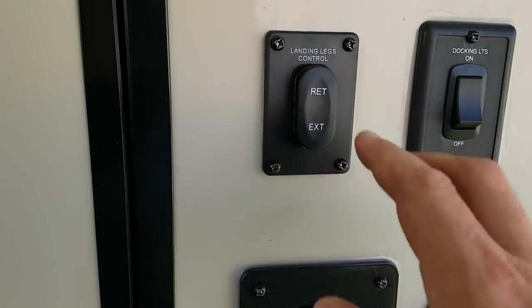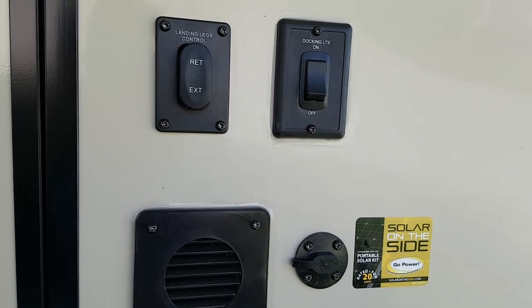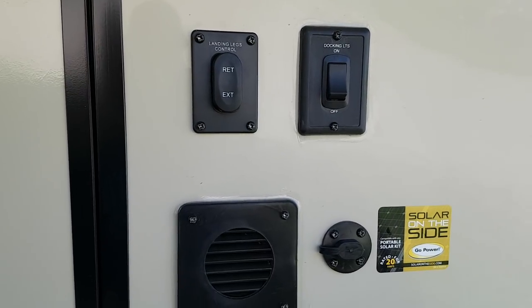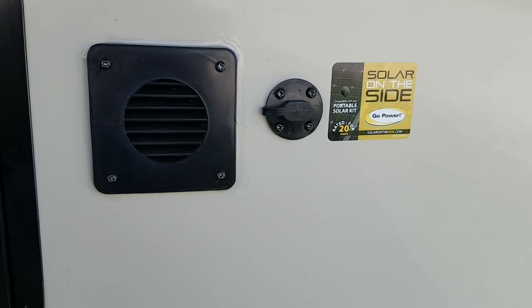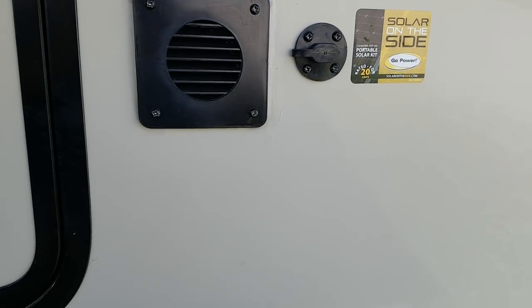Over here you've got your power landing gear control — up and down for the front jacks. The docking light is that LED strip light on the front cap. And you can see there's solar on the side, pre-wired for a portable solar panel that can plug right in.